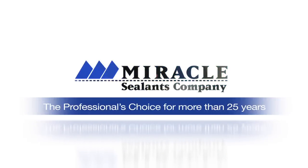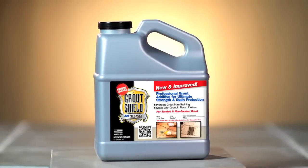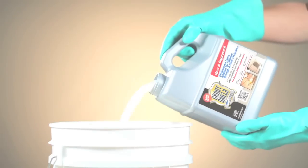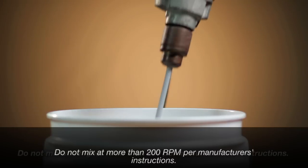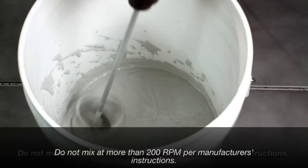For the ultimate stain resistance for your grout, use Miracle Grout Shield New and Improved. It is a specialty sealer additive that mixes with sanded or non-sanded cement-based grout instead of tap water.